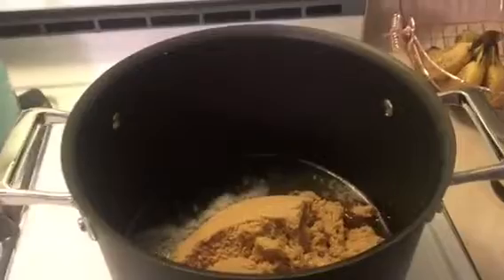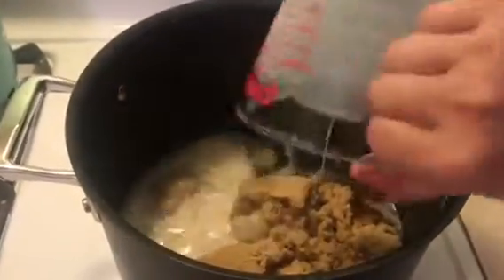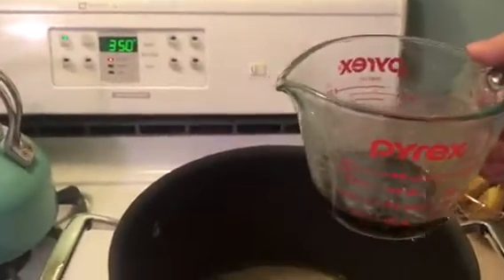Before we really get started, pause this video and get yourself a pen and paper — you're going to want to write this down. We're going to start with two cups of coconut oil and a couple tablespoons of vegan butter, and we're just going to melt that in a pan. Then to that, I'm going to add four cups of brown sugar, one cup of almond milk, and about a quarter cup of vanilla extract. We're just going to mix this together gently until it's all melted nicely together.